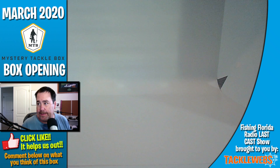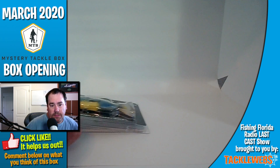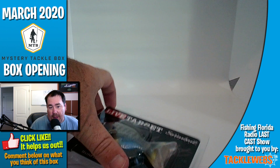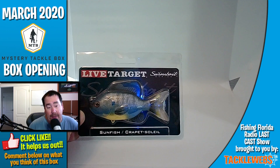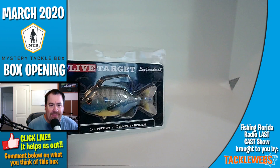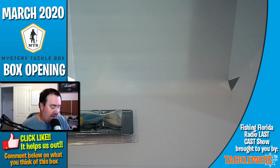We're going to start off with the sunfish — I'm going to put that on the left. No offense to Live Target, that is a beautiful bait. However, I think I have five or six of these that I haven't used yet. I probably should use them. It's a heavier bait, you can throw it a country mile. The graphics are ridiculous on it, but I have five or six — I think I've gotten one or two of these in another box. So I'm going to put that over there.